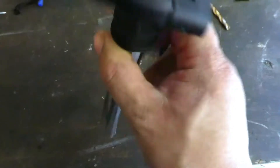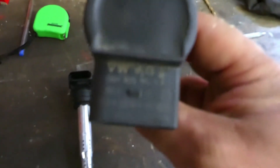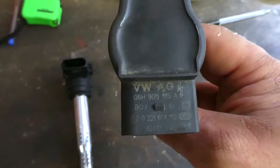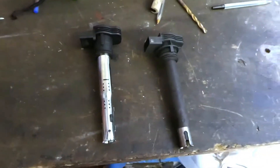That was my old coil pack, and here's my new one — it's an aftermarket one. If I wasn't in such a rush I'd just take the part number off the top and buy it off eBay. That would've cost me about five pounds, whereas this one cost me 20 pounds from a parts shop.